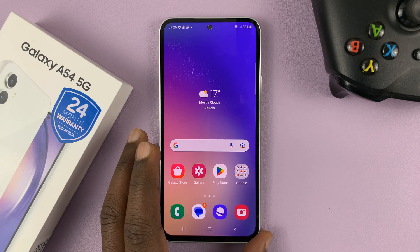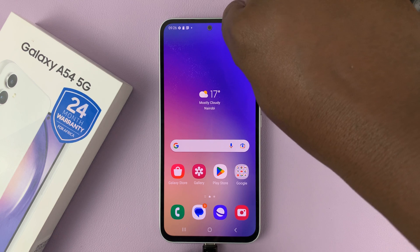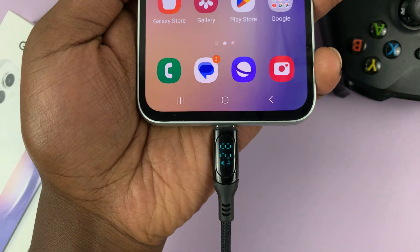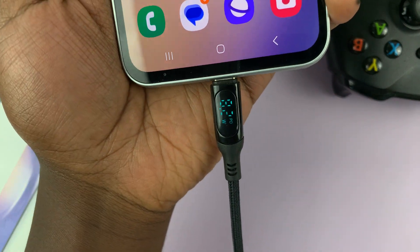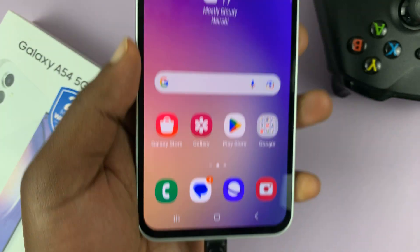Without fast charging, if you connect your cable or your charger, it charges at a maximum of about 8.2 watts, as you can see here with my advanced cable that shows the wattage — about 8.1 to 8.2 watts.